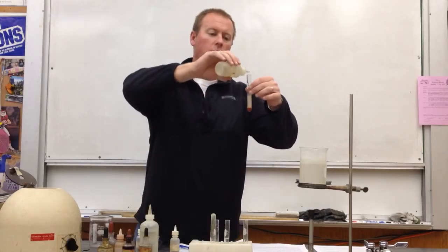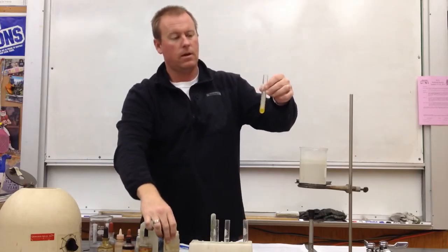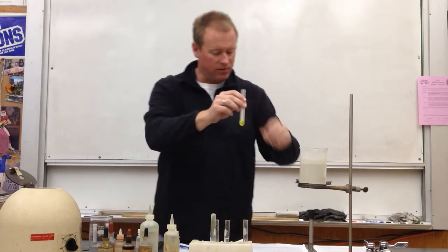Looks like it's going to take a few more drops. Three more drops there. Shake it up, stir it, whichever you prefer. And once I shake it and stir it and it's dissolved, I have this yellow-colored solution. So we're ready to continue on in step seven.